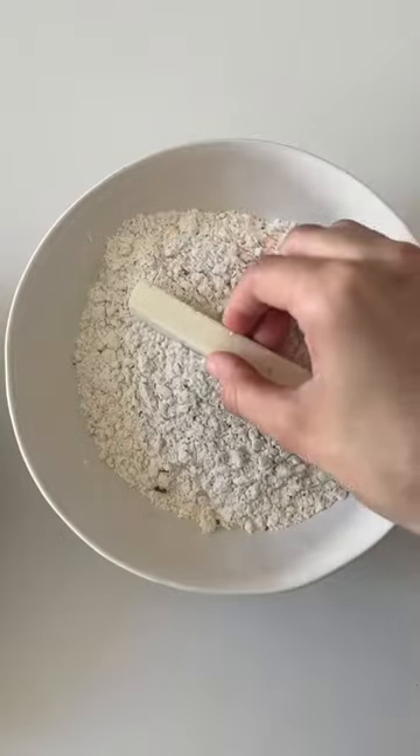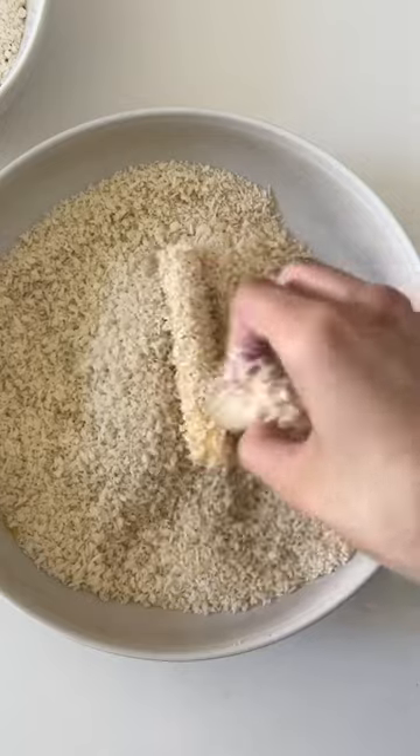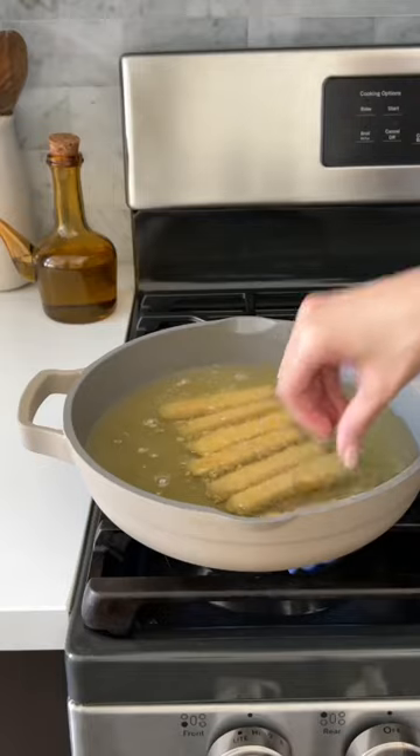Then for that crispy layer we're going to combine panko breadcrumbs, paprika, garlic powder, salt, and pepper. Now we'll cut the halloumi into long sticks that look like french fries and then coat it in the flour, then in the wet, and then in the panko breadcrumbs.